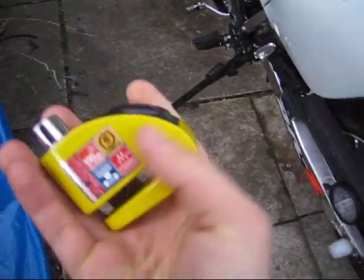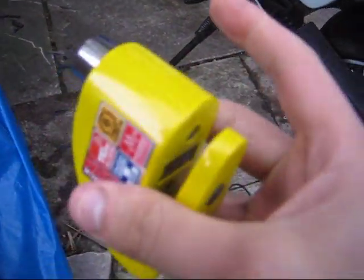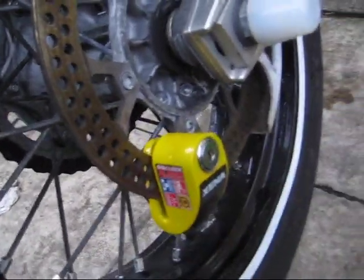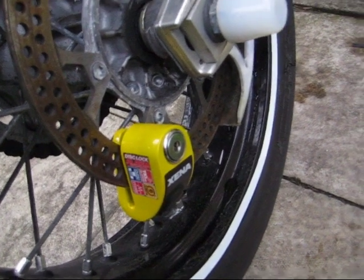And this is my second Xena disc lock alarm. This is the newer version. Second alarm, that is.